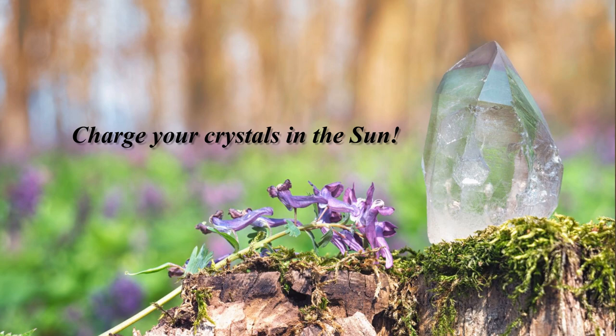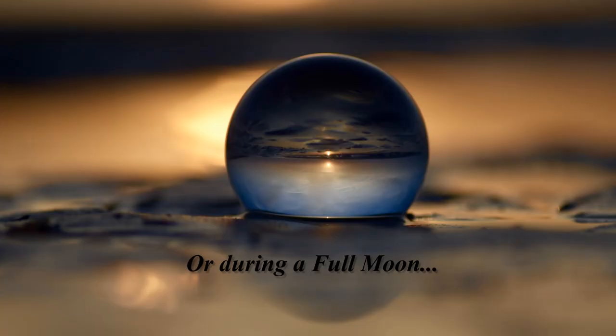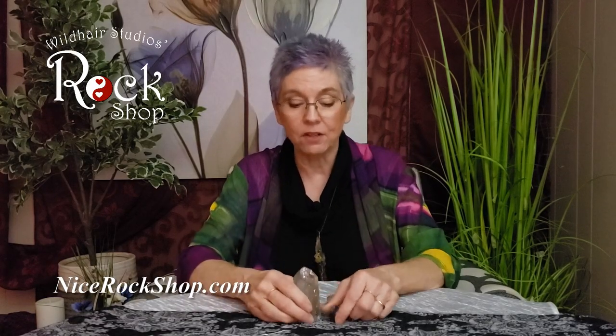Full moon — get your crystals outside. They're going to be begging you. It's like a dog that wants to go for a walk: take me out, take me out! So put your crystals out in the full moon and let them soak up all that wonderful energy.